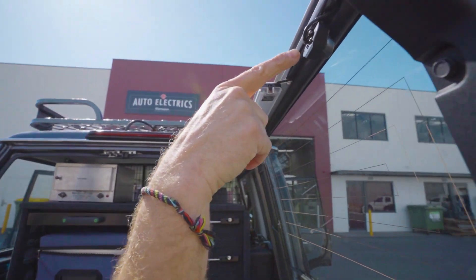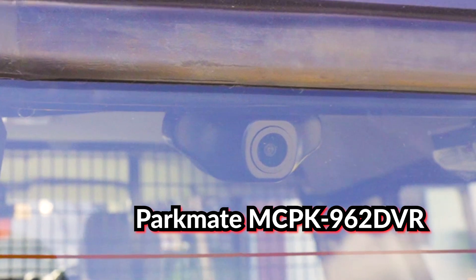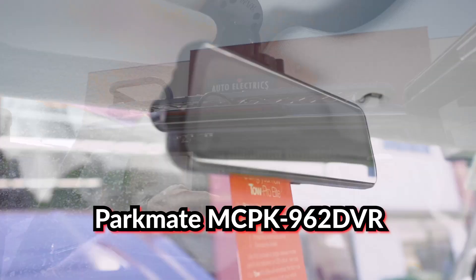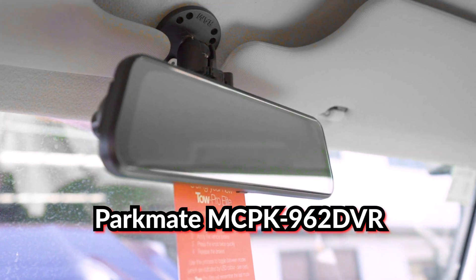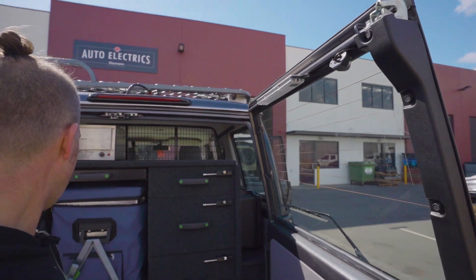We've also put a rear-view camera here because you can't really see much out of the back anymore. The mirror has been replaced with a screen, and once you're driving, the camera turns on, the screen turns on, and you can still see out the back of your vehicle.